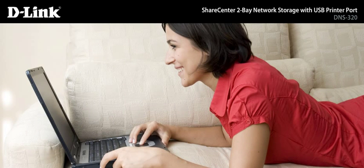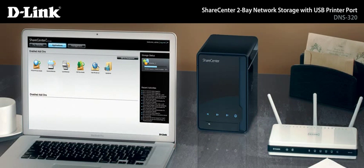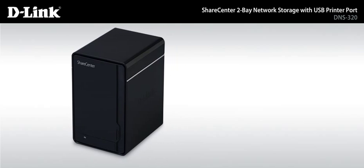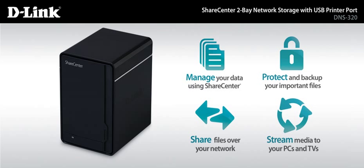Simplify your digital life without blowing your budget. As D-Link's most affordable ShareCenter solution, the DNS-320 is a hassle-free way to store, manage, protect, share, and stream your digital media with everyone in your household.